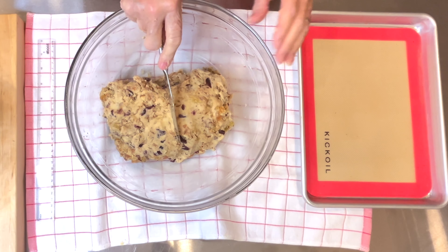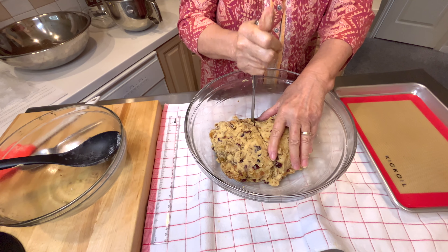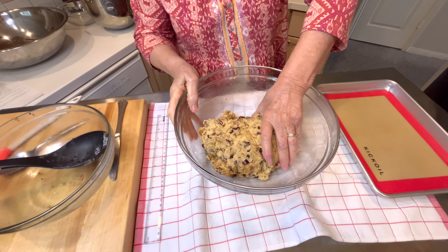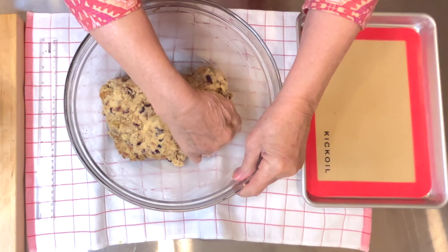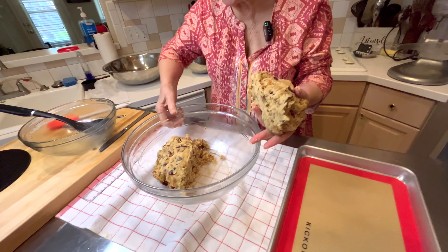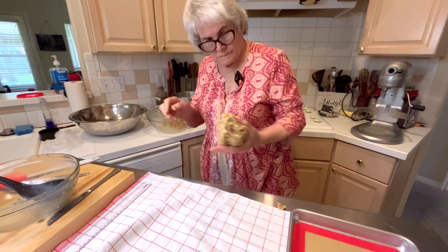Next day — here we are. This is the fruit that I cut up yesterday with the pecans, and I drizzled triple sec on it. It's all absorbed. There's no moisture — that's what we wanted — and that dried fruit has softened up. So I'm going to cover it back up and make the cookie dough.